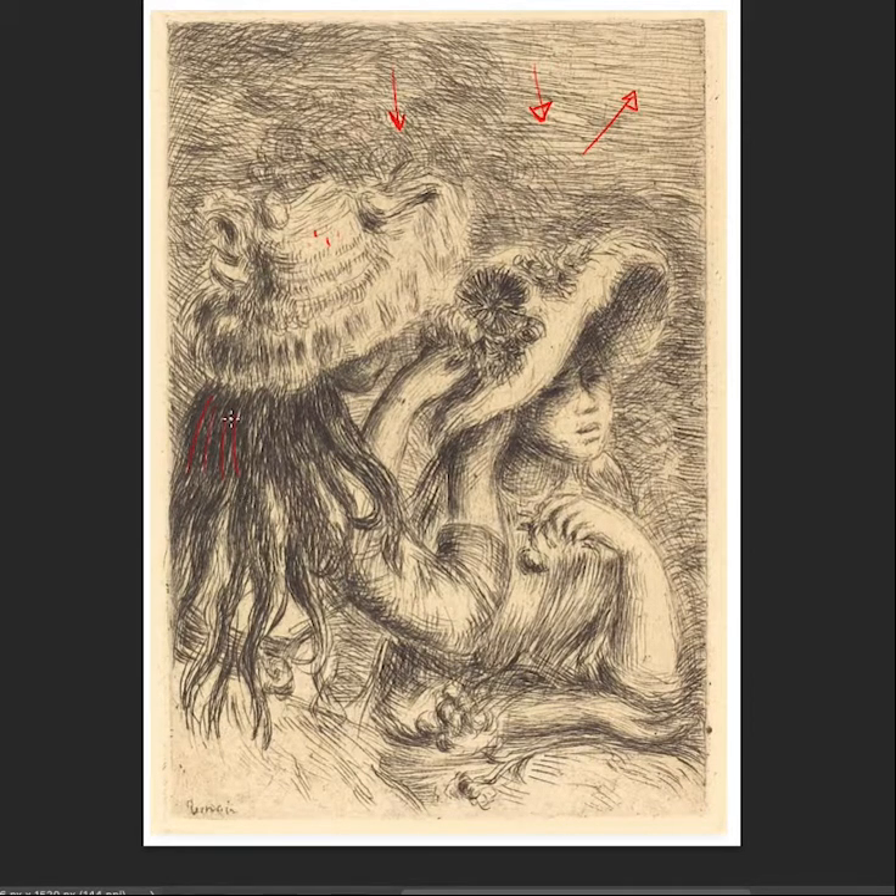Everything that Renoir does here, and even in his paintings, has a directional flow to the stroking mark-making, which is important and difficult for younger students to learn. Not only are you rendering light, value, edges, contrasts, and form — and anatomy is involved at some point — but also the directional movement, the cross contouring, and the stroking direction.